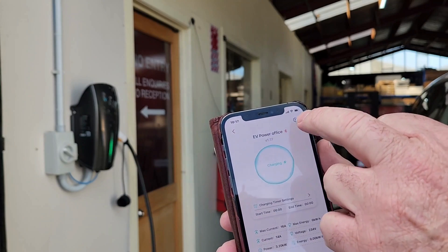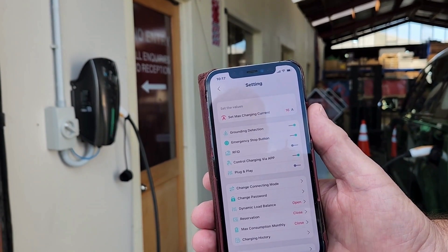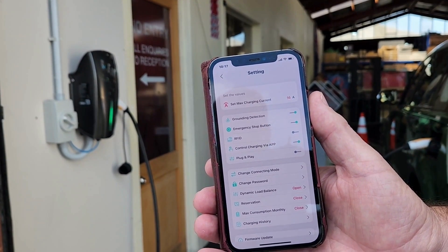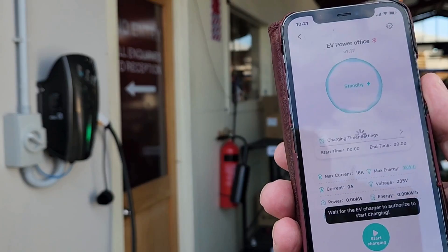You can also control a lot of settings from inside the app, like turning the RFID on. You can control charging by the app and make that device plug and play. In this case, we're going to activate charging straight away — start charging.